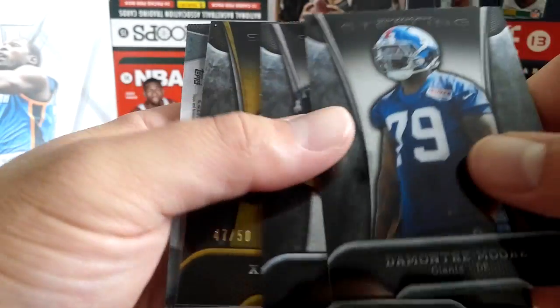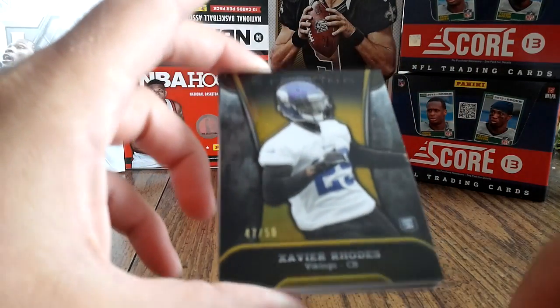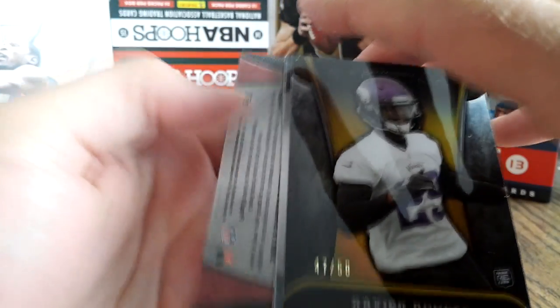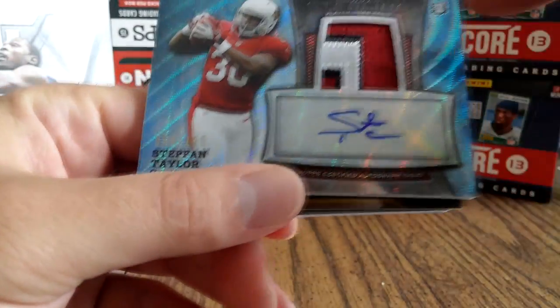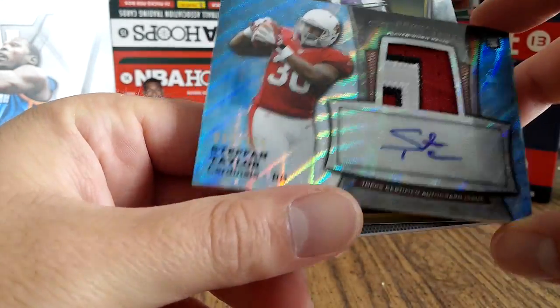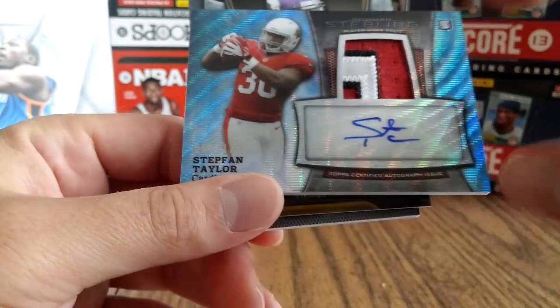So here we go — we got Xavier Rhodes, numbered. I don't know if that's common to get one of those in a pack, but it's 47 out of 50. Going with the autograph first — oh nope, autograph patch. That's pretty neat, you get a little bit of the jersey. It's numbered 59 out of 125. Pretty cool looking card, neat little bit of the number there.